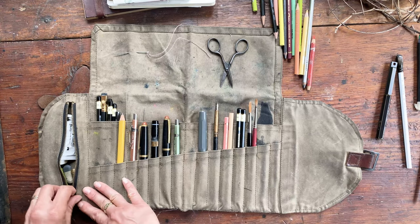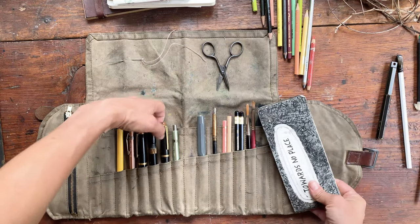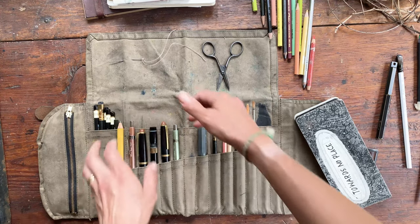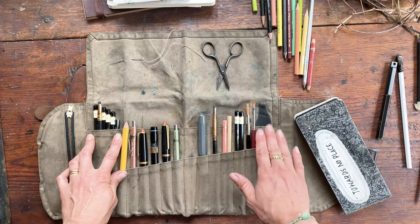I like not to overstuff it so that it folds nicely — I really like this folding rather than rolling. We have 16 pen and pencil slots in the front and then four pockets of varying widths. The smaller ones I use for scissors or pencils, and the bigger pockets for the sketchbook.